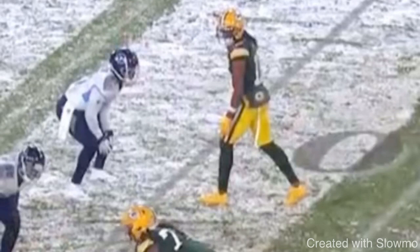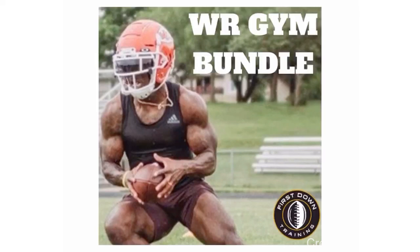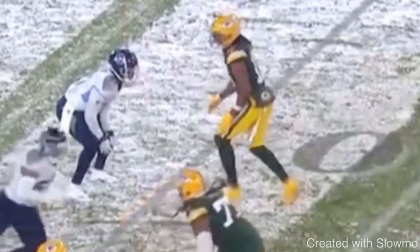If you wanna get faster off the line and be more explosive at the top of your breaks, check out that very first link in the description. It's a two-month long wide receiver workout bundle — all the specific exercises you need to do in the gym to train your hips, your overall stability, balance, and explosiveness — everything that will translate to on-field play for wide receivers specifically. It's a full plan, a lot cheaper than buying two separate programs on my site.